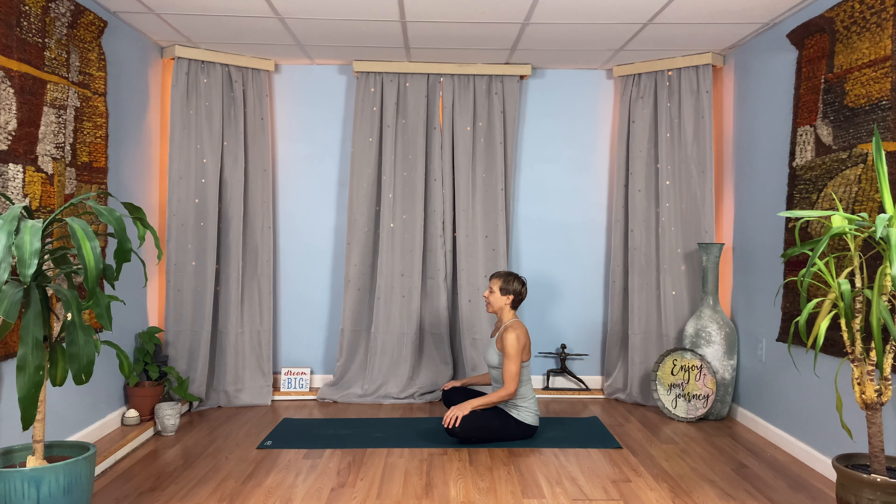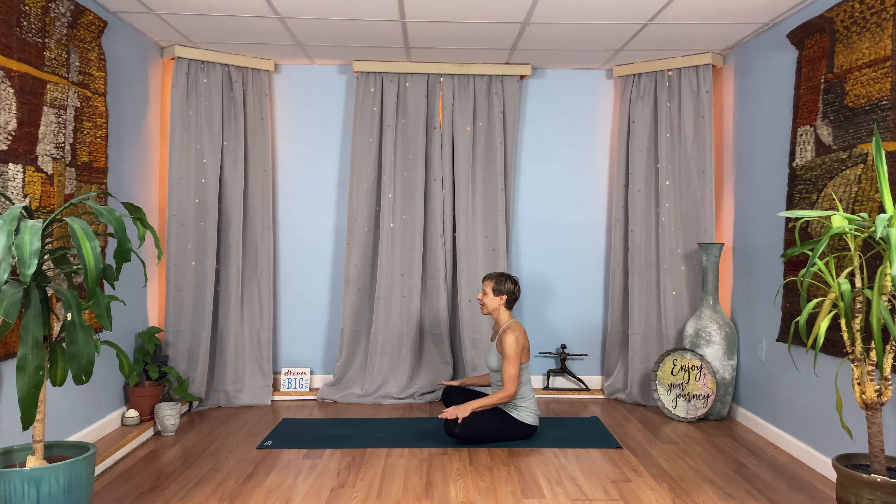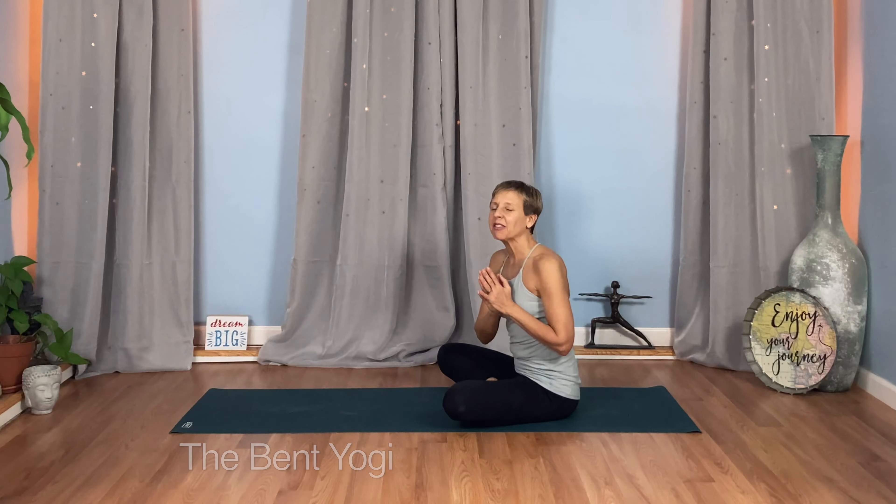Come into a seated pose, whatever is comfortable for you — it might be cross-legged, it might be sitting on your knees. Set your gaze or close your eyes, let your hands land comfortably on your legs. Take a big breath in and a long breath out. Taking a moment, feeling where you are, feeling what you've done today. Every day this month, these practices that we are adding in intentionally, so we can come home to our hearts, our bodies, our spirits, to connection and to joy. Take another big inhale and a long exhale. Take your time here, as much time as you like. Thanks for joining me. I'm Heather, the Bent Yogi. Merry Christmas. Take care of yourself, take care of each other, and I'll see you tomorrow.